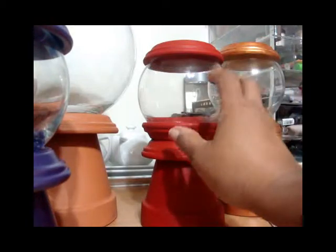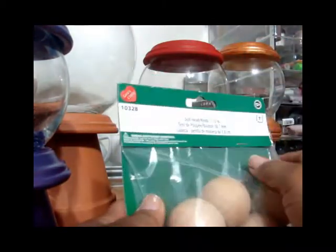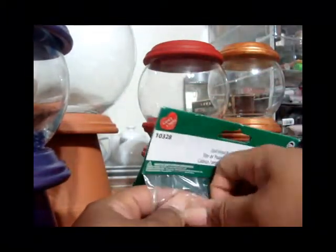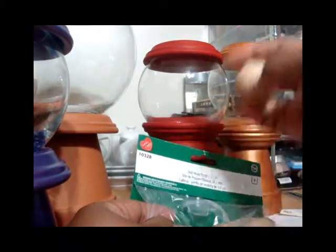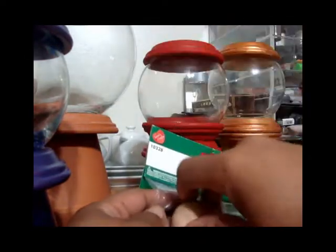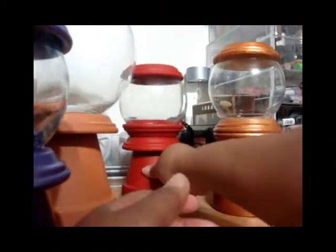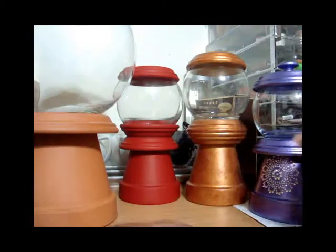One of the things I got from Michaels today were these little rounds — they were not on sale — and I'm actually going to use these as tops, or pulls I should say, for the tops of these things. I don't remember how much they were but they weren't that expensive.